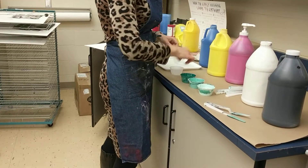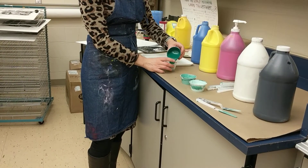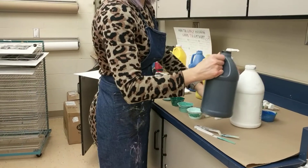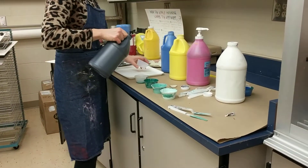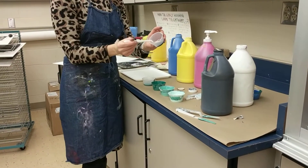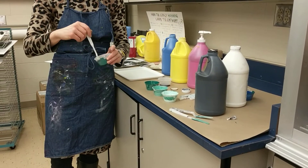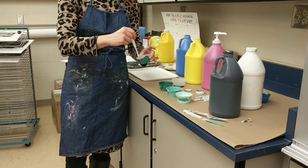I feel like that's pretty close — this feels like halfway between the hue and white. Final step: make your shade. For the shade, you're going to start by adding some of your hue and then adding a little bit of black at a time. My goal is for this shade to feel one step darker than the hue, so it feels like the colors go evenly from one to the next.